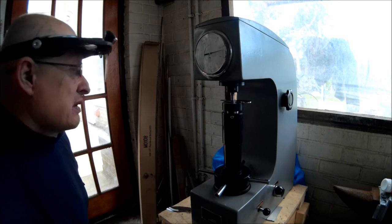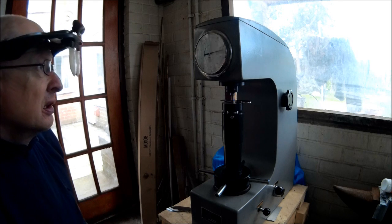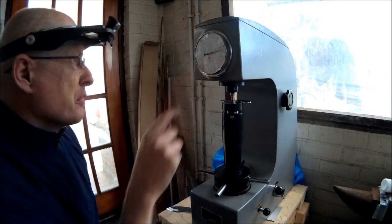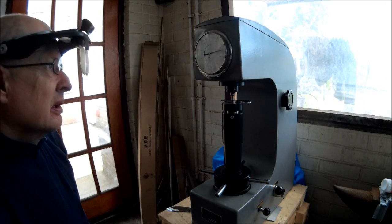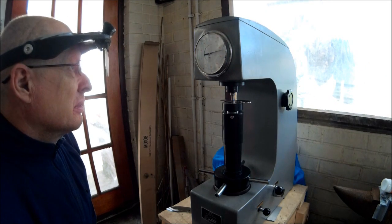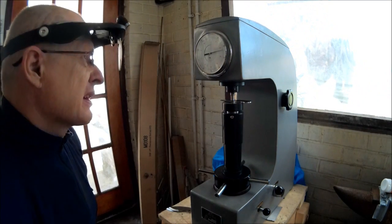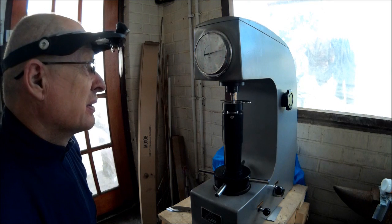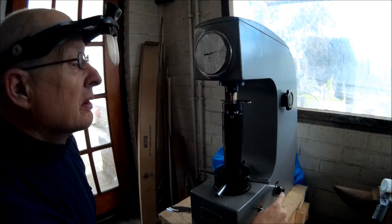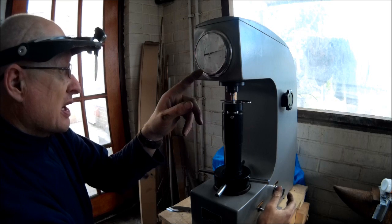Now it's a matter of waiting just for a few moments to let everything settle. I don't want any movement at all in that needle — I want to make sure it's completely settled and found its position. I can't see any movement on it at all now. It's quite a fine needle and you can see any slight movement over a 30-second period. It doesn't seem to have moved, so now I'll use the loading lever again to take the force off. As I remove the force the needle will swing round and give me my final Rockwell reading.